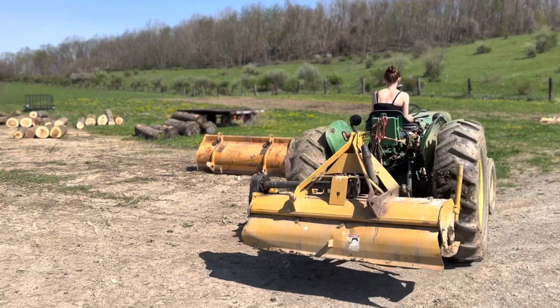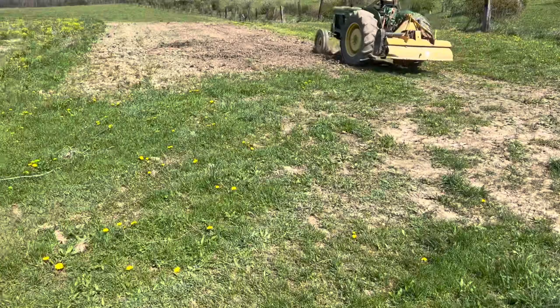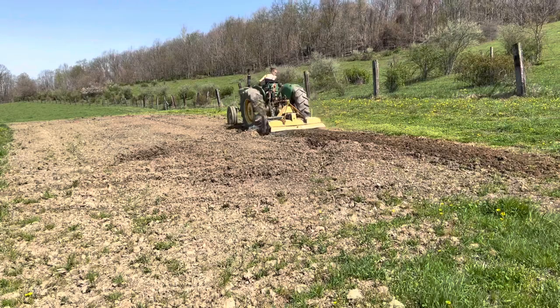With the weather warming up, we've got a lot to do, but one of the major things that we have to get done while it's spring is of course getting the garden ready and planted. This garden right here is actually just the onion garden. We plant a lot of onions, so to start we gotta rototill it.